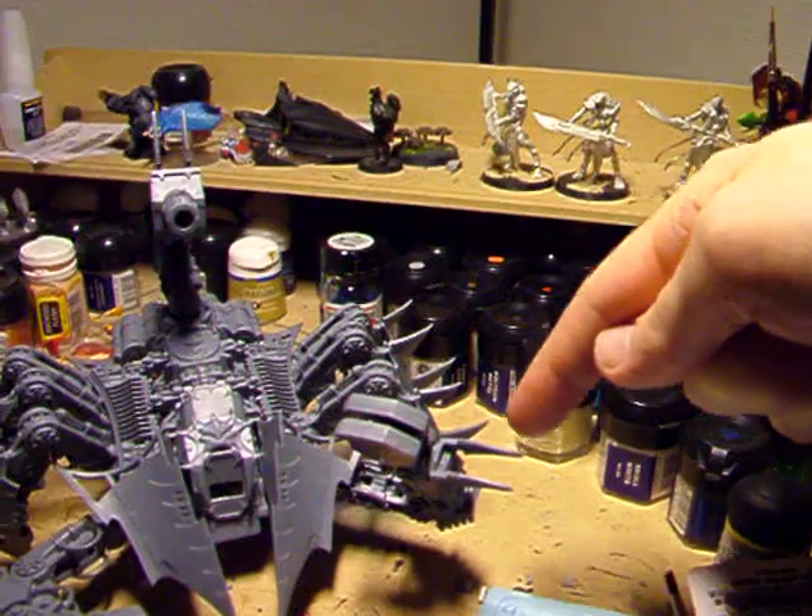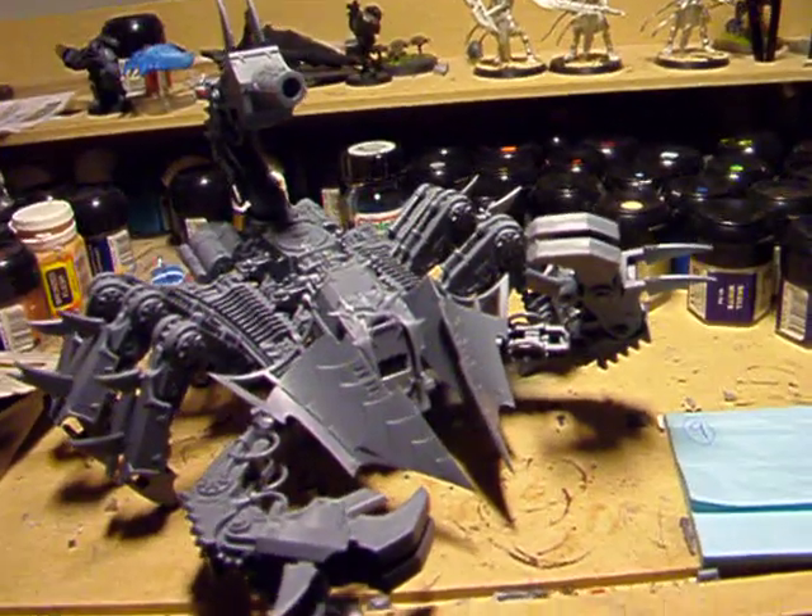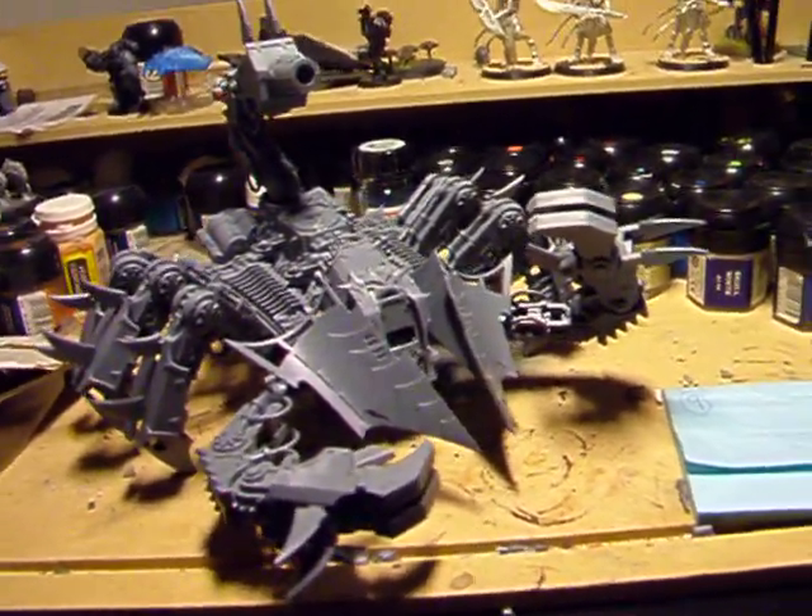Missing a shield plate here, but I just haven't cut it off yet from the sprue that is coming. So this guy is almost ready for painting.